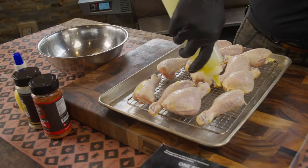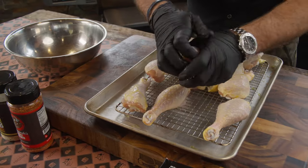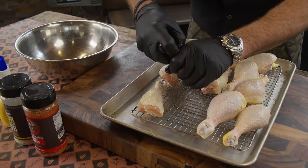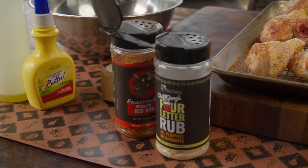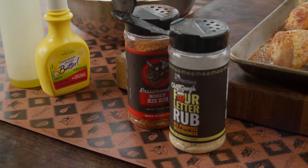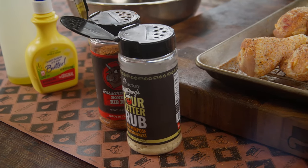All right, so what we're gonna do is take a little bit of olive oil, coat these chicken legs, just getting a little bit of a binder on there, just so all of those seasonings will stick. We're gonna be seasoning these bad boys up with that Chef Greg's four-letter rub and the Rosserouski's Honey Rib Rub.